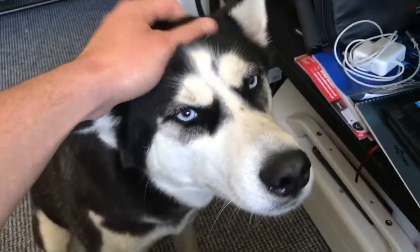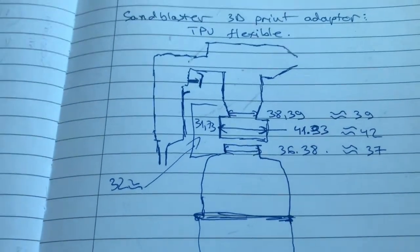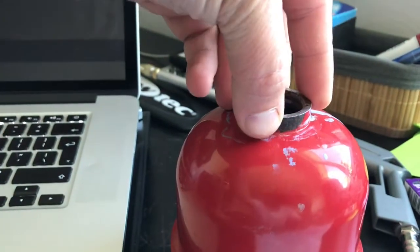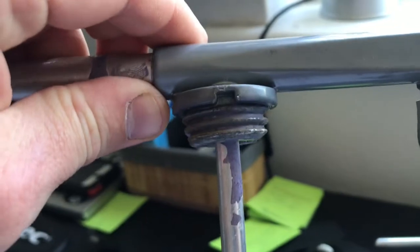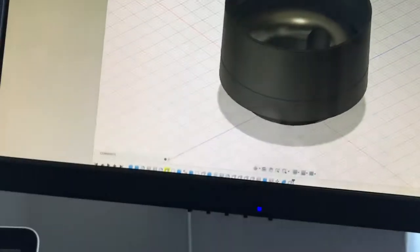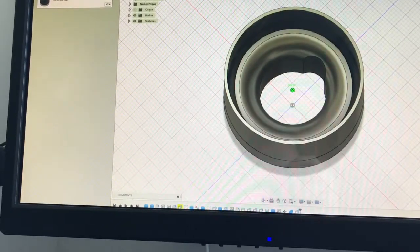What I did was use a caliper and took a couple of measurements. Initially I wanted to go on top of this and fasten it like that, but then I thought — it's got a thread in it. The thread looks like that, and I can actually measure it: measure the diameter, measure the pitch. So I created a part that threads into that.